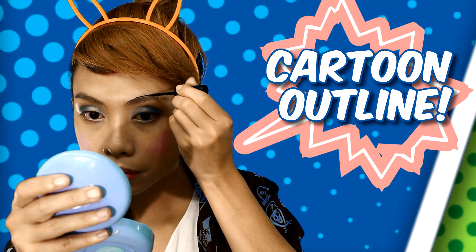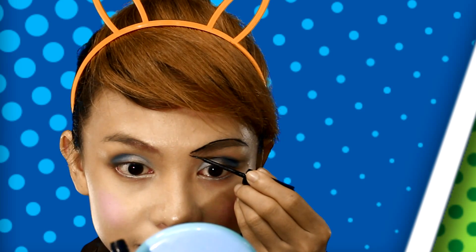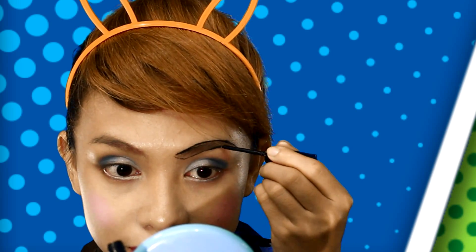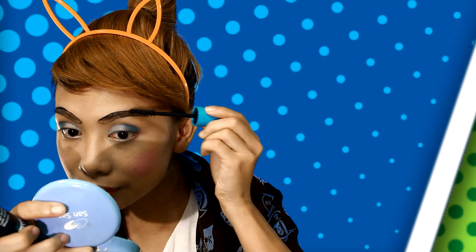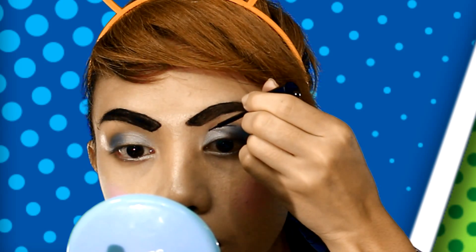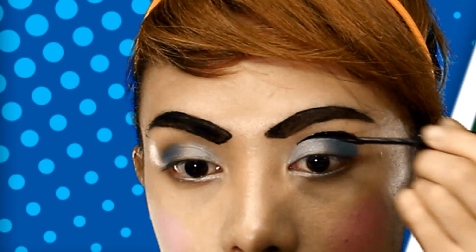And now the tricky part starts. I'm using a liquid eyeliner to outline my brows and thicken them with a mascara wand. Using the same eyeliner, line your crease and end it with a cute wing.